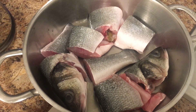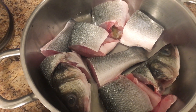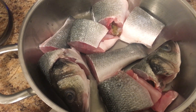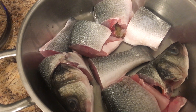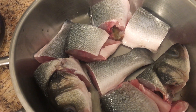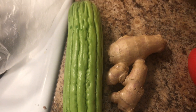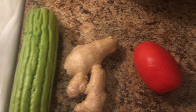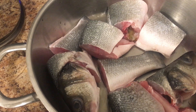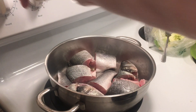Hello, today we're gonna make Paksiw na Bangus. Of course, the main ingredient is bangus or milk fish. I have two small milk fish — I had the store clean it and cut it into pieces like this. All I had to do was wash it and put it in a pan. We have garlic, ginger, and bitter melon — this is optional. Then we just need salt and pepper, and one and a half cups of vinegar.